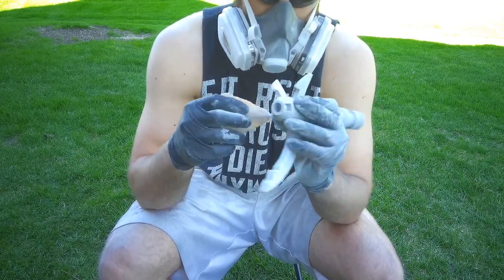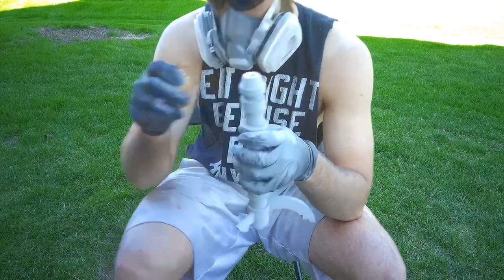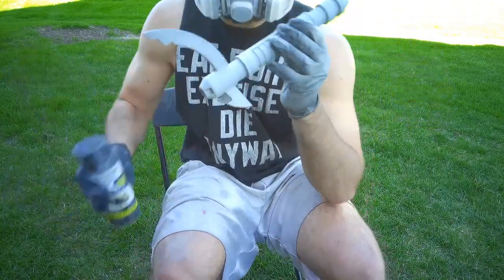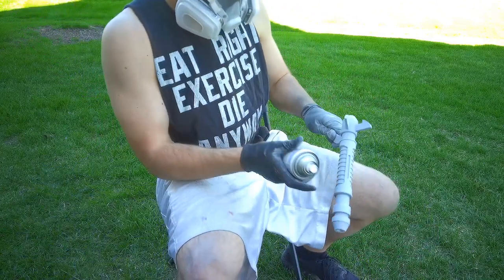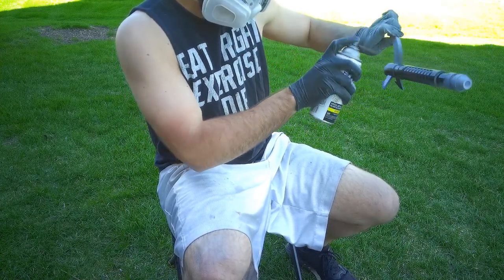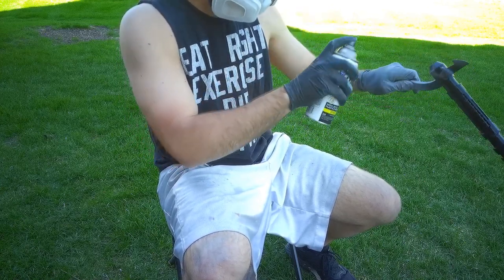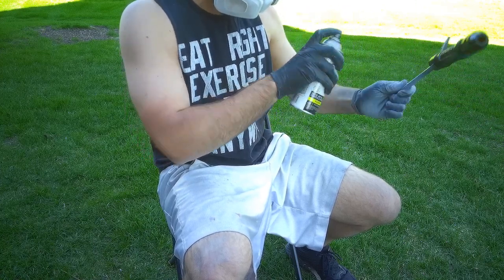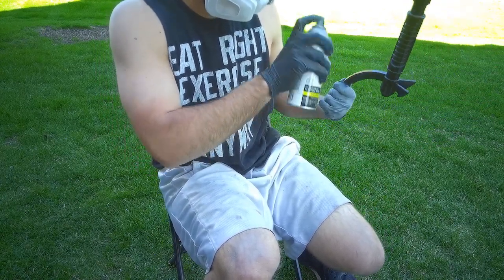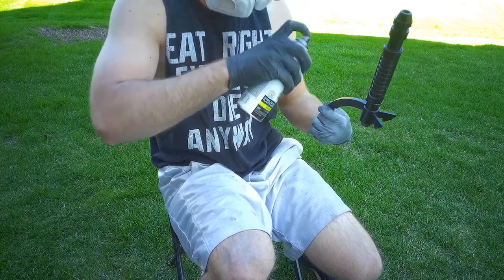Once you have it sanded down to a good smoothness, grab some black spray paint and paint the whole thing. The black spray paint is going to act as our base for the next step, which is painting it silver. Do one or two very light coats — you don't want any runs or streaks, so take it kind of slow. If you do create runs, just wait for the paint to dry, sand again with 150 then 300 grit, and paint over it again. Once we have a nice black base coat, we can move on.